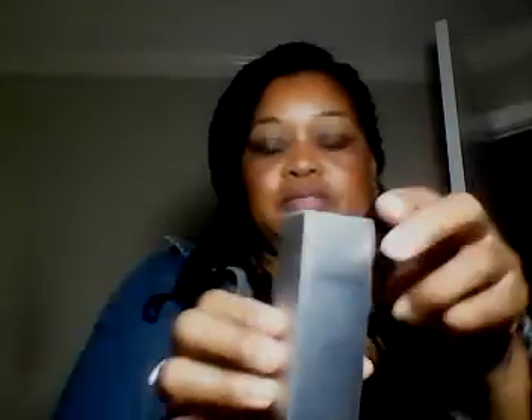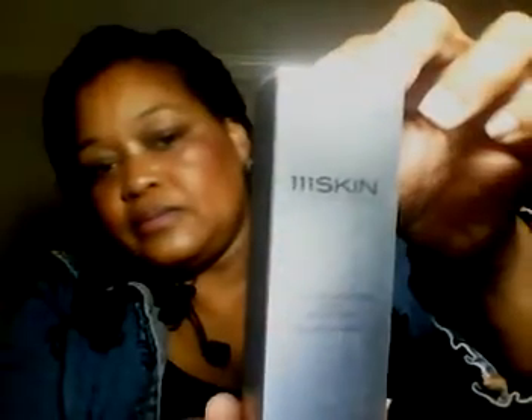Today we have the 111Skin Hyaluronic Acid Aqua Booster. I'll put the card down so we can see — and this is what it looks like, nice silver packaging.